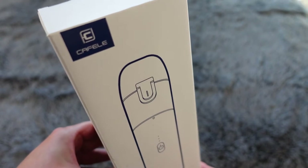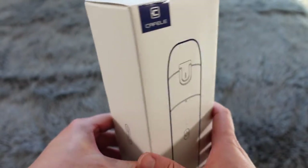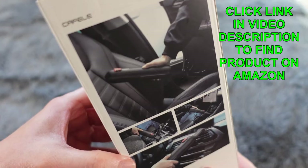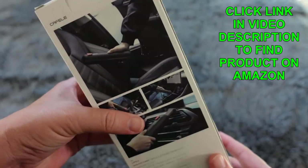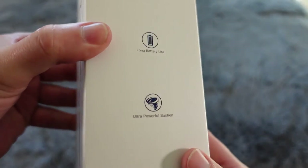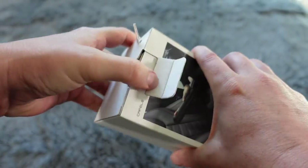Welcome to another edition of Eric's Product Reviews. I am Eric, and today I'm excited to unbox and demo this Cafele handheld car vacuum cleaner. A lot of so-called handheld car vacuum cleaners are so big there's no way you could keep them in your car — they're like mini regular vacuum cleaners. But this is really handheld, really small, doesn't take up a lot of space, but also really powerful with really strong suction. You can see on the box: easy storage, long battery life, and ultra powerful suction. Let's take it out of the box and take a look, and then I'm going to demo it after that.